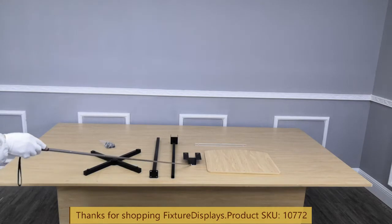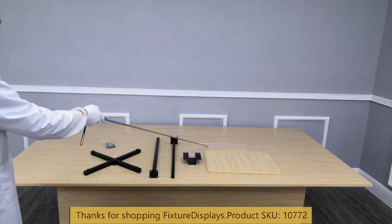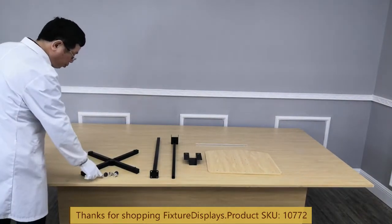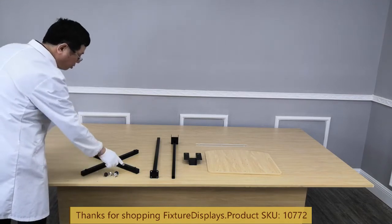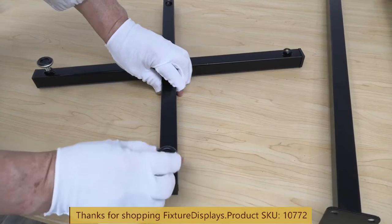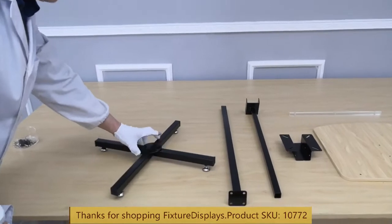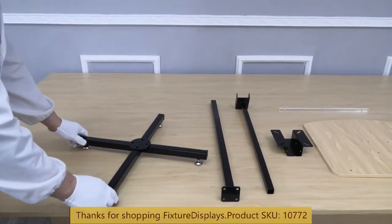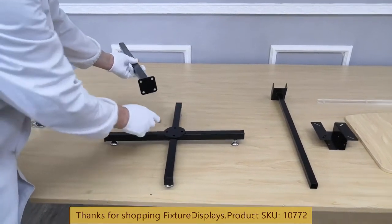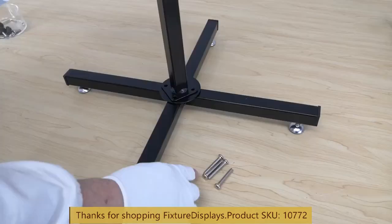upper portion, metal bracket, reading panel, and bookstopper. To begin, we can install the levelers to the base. If you wish to purchase casters or wheels, you can contact us — they are on our website. You can search 'casters' on FixtureDisplays.com or contact us and we can point you to the exact model.